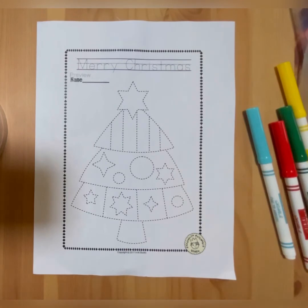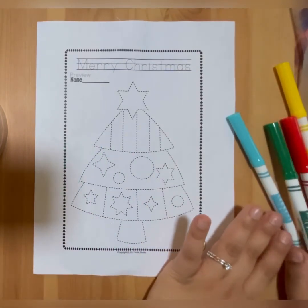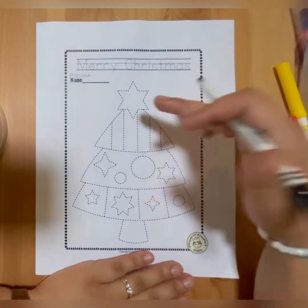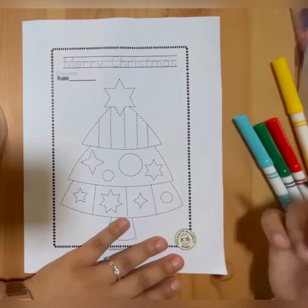Hello guys, so this is what we are going to do. I'm going to do it with black. All the tracing, I'm gonna do it with black. We have to trace the stars, the ornaments, and the trees, then I am going to color it. Let's go, let's trace.